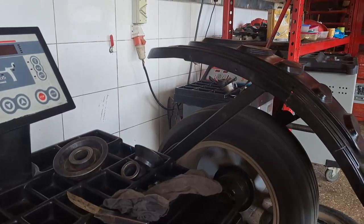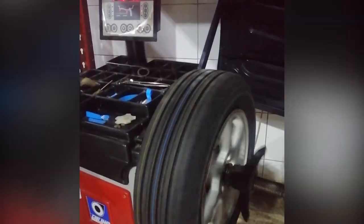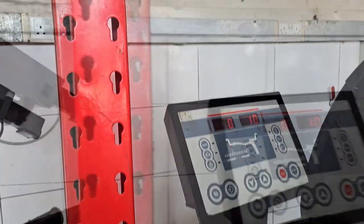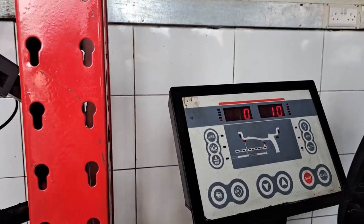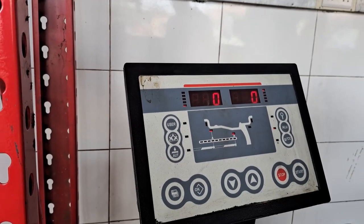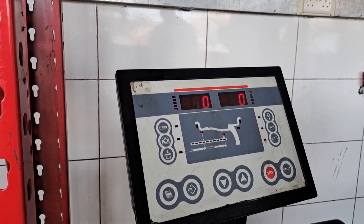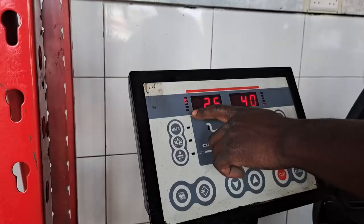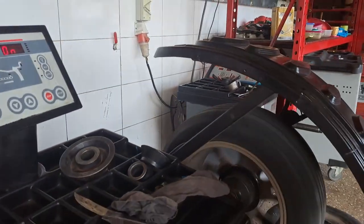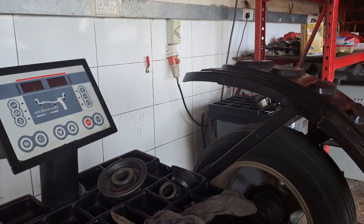The machine rotates the wheel at a high speed. Then using the computer on the wheel balancing machine, the computer is able to identify if the tire is not balanced. Balance should be at zero on either side — the inner and the outer side of the wheel. The mechanic will then add some weight on either side just to balance, and eventually they want to achieve zero balance on both the inner and outer side of the wheel.